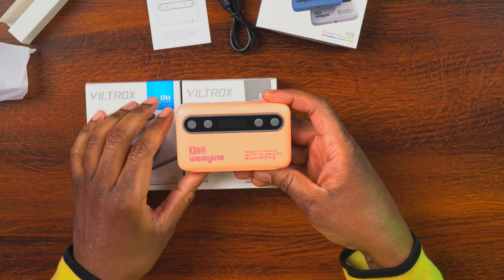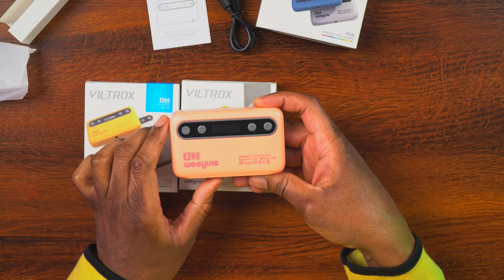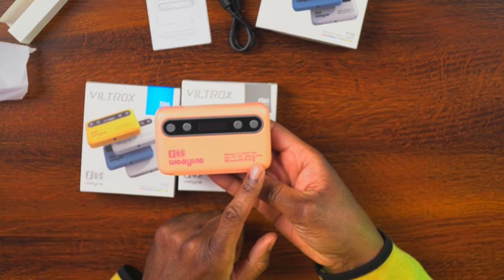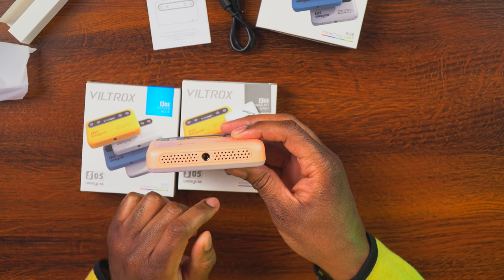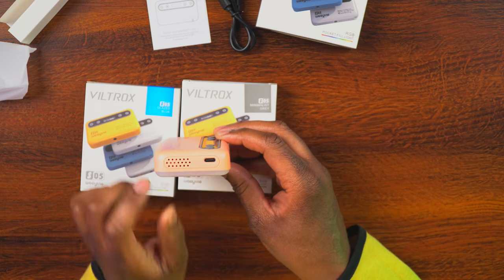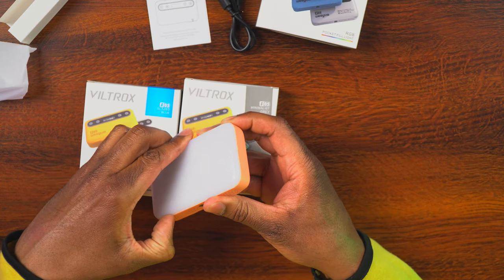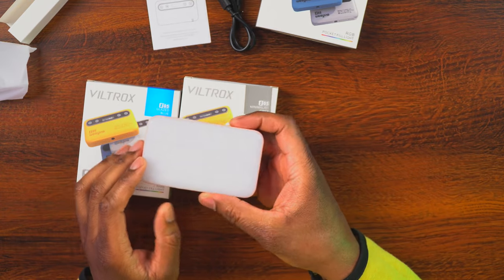Certainly last but not least, we have the light. This is the Millennial Powder. We're going to have the power button, a mode button, and the up and down buttons. In the middle we have a screen so we can see what modes we're in, the intensities, and all the information we may need. This has a 2,000 milliamp hour battery with 5-volt 2-amp input. On the bottom we have a quarter-20 mount, and on the side we have the USB-C port. The front has a frosted cover over the actual LEDs that provides a softening effect.